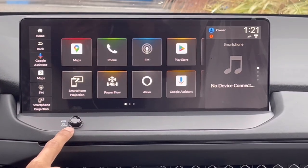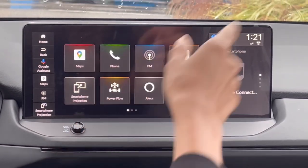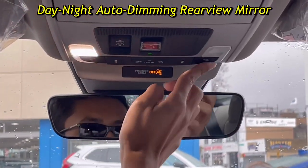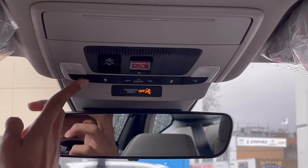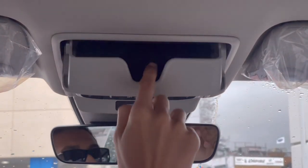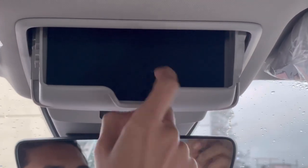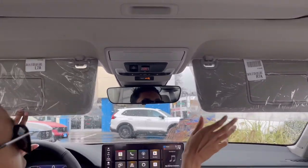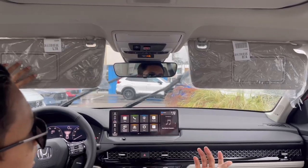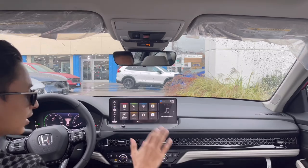You have a volume button, an auto-dimming rear view mirror, interior light placement, and a portion sunroof as mentioned. There's a velvet-lined sunglass holder and vanity mirrors on either side with powerful lights inside.